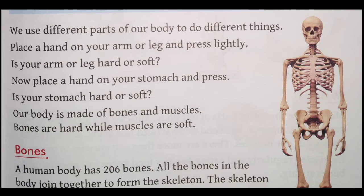Our body is made of bones and muscles. Hamara sharir jo hai wo haddiyon aur maansapeshiyon se bana hua hai. Bones are hard while muscles are soft. Hum log jaante hain ki bones jo hote hain wo hard hote hain aur muscles jo hote hain wo soft hote hain.